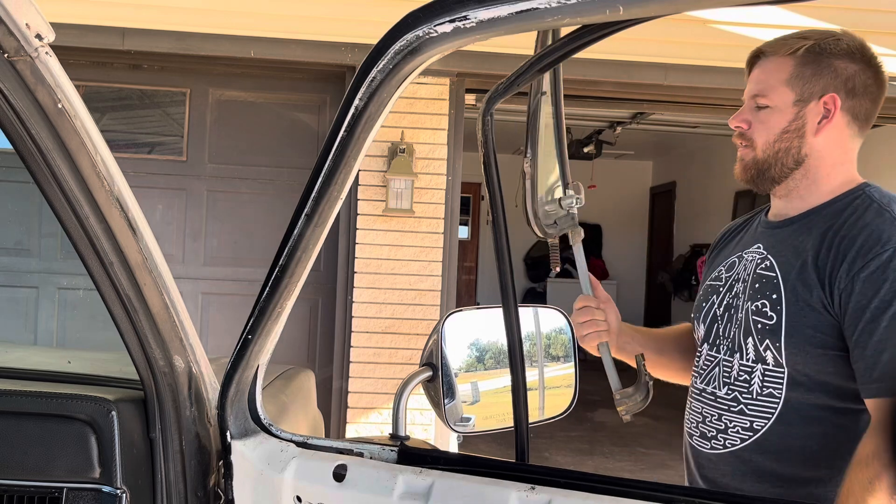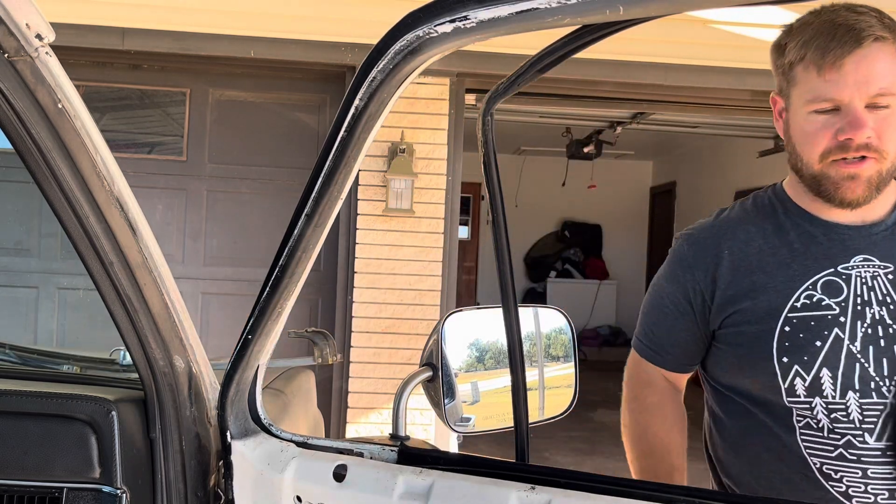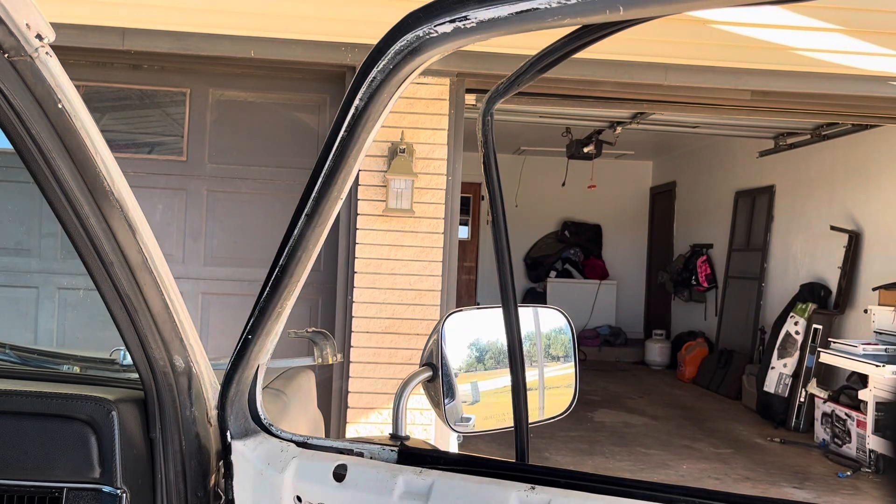So now we just reverse the process and put the new window in. I'll show you just as I start putting it in, but I will do all the fine-tuning off-camera because sometimes you've got to fiddle with them since they're new. The seals are a lot tighter. You have to fiddle with them quite a bit. I had to fiddle with the driver's side to get it to really set in there the way I wanted it to. So I'll just roughly put it in so you see that process.